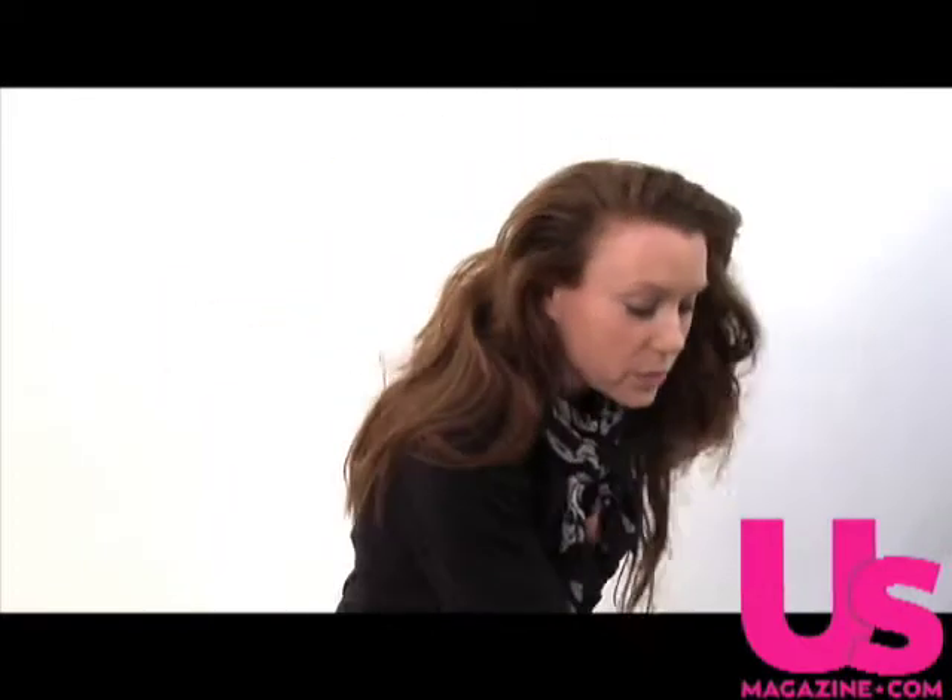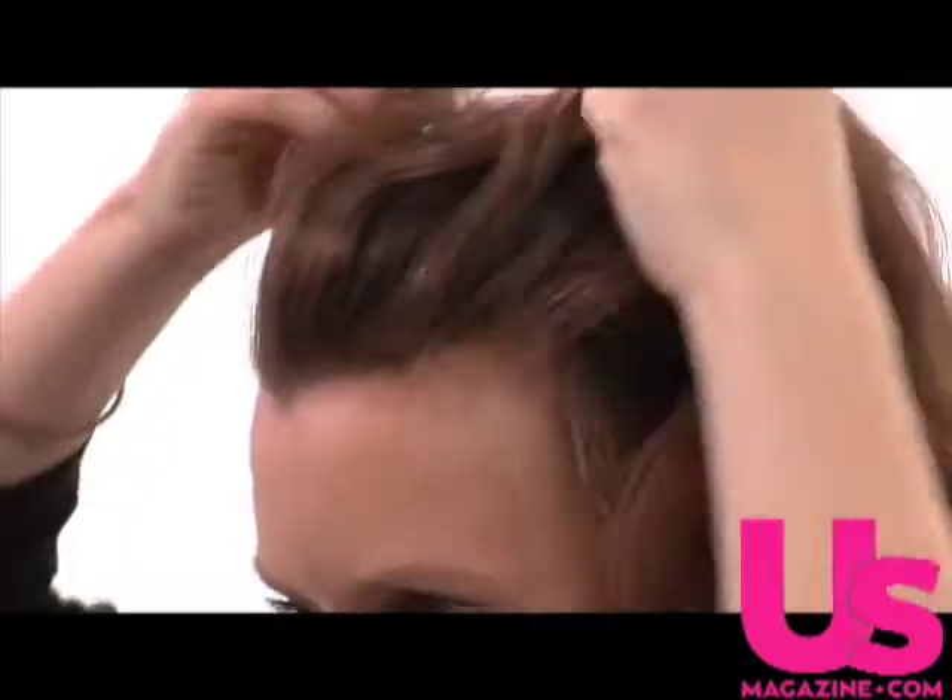So first what you want to do is take some dry shampoo. This one is Batiste — it's new. Spray it right at your roots. What dry shampoo does is it gives hair texture and lift, so that's going to help you get a little bit of lift in the front.